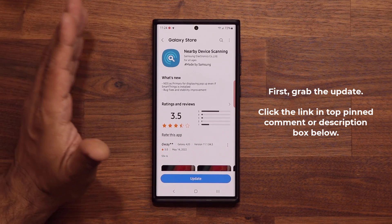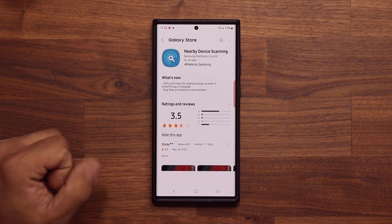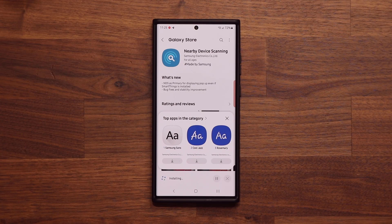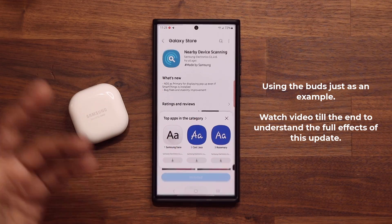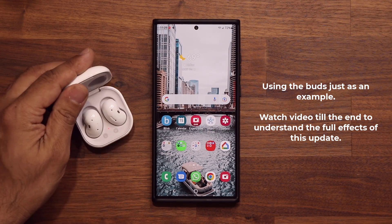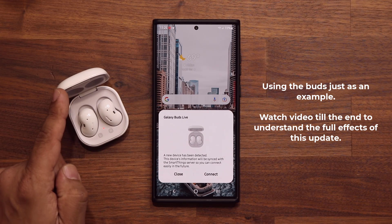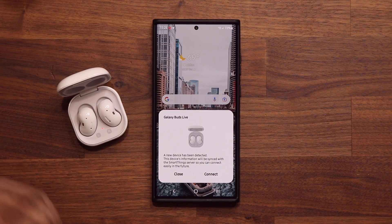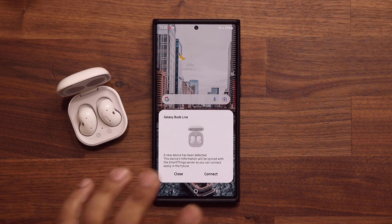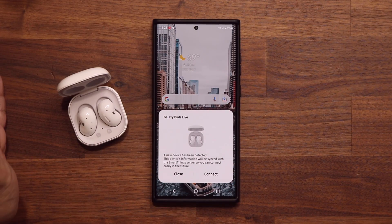Nearby Device Scanning is a very important feature. Once you're here, just tap the update. Now let me show you what it does and why this latest update makes it much better. Let's say you have Samsung Galaxy Buds — these are Buds Live as an example. In the past when you flipped open the case and waited for a pop-up, sometimes it simply wouldn't appear. With this update it is much easier to connect two devices wirelessly.